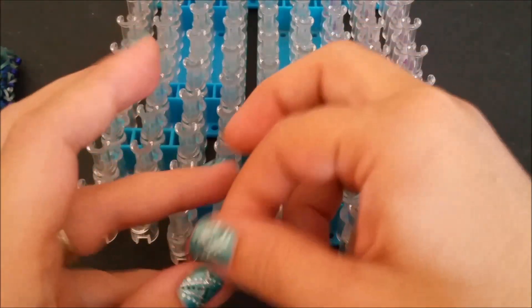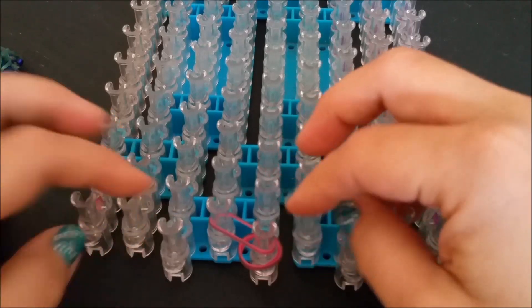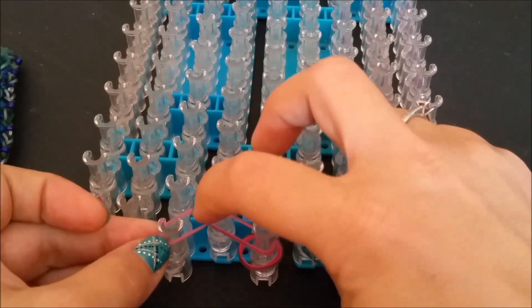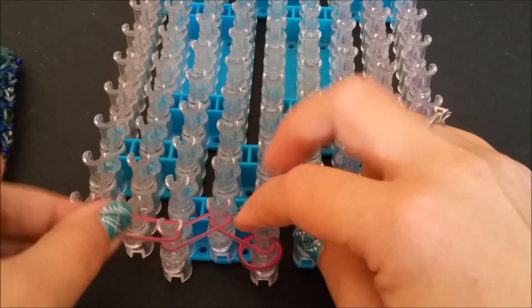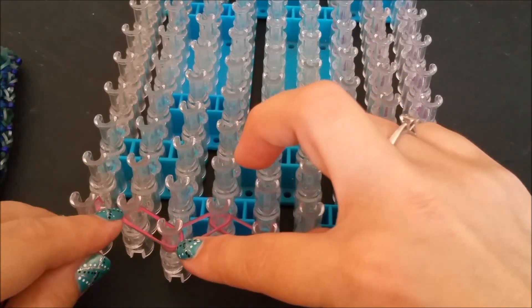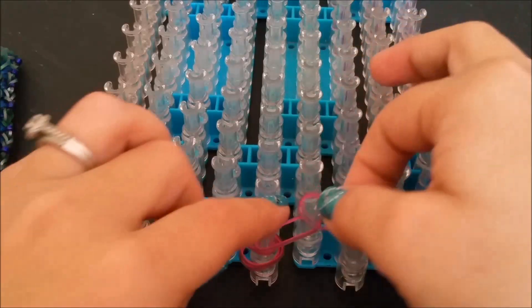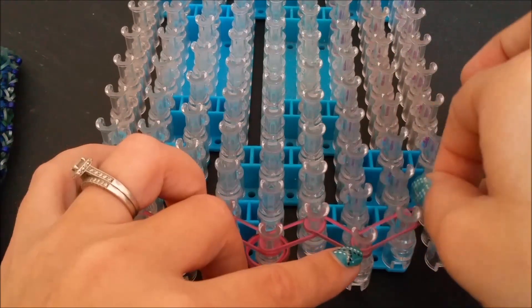You drop two on your pin bar, and then starting with your left you're going to go up at an angle, then down at an angle, and then up at an angle — and that's where you're going to pause for just a second. Then repeat the same thing on the opposite side: up at an angle, down at an angle, and then up at an angle.